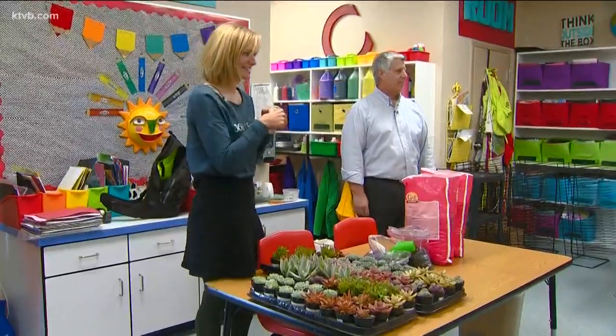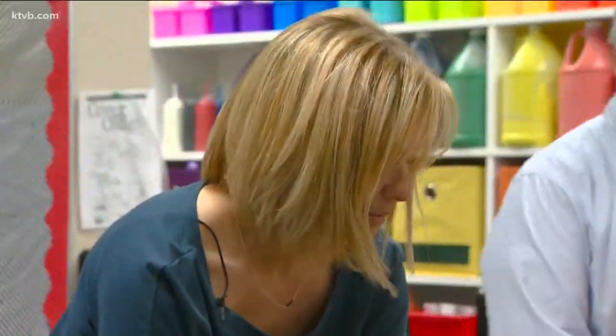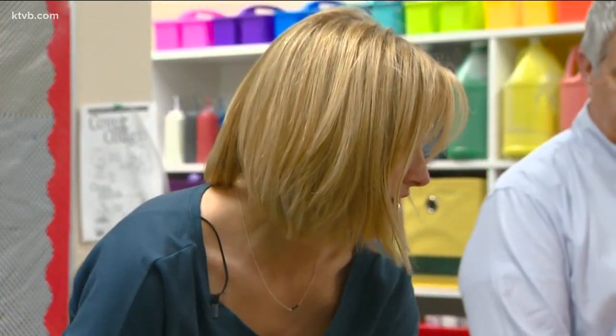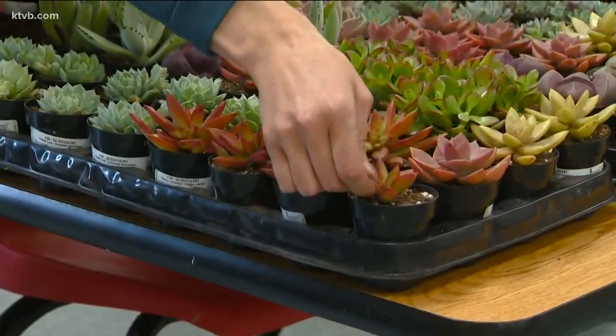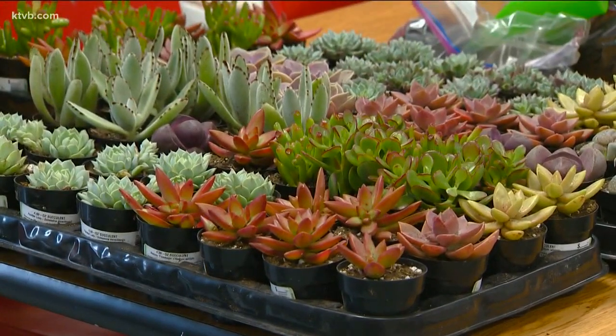Emily Anglin from the 36th Street Garden Center even came along to help show the kids how to plant them. "What's really neat about these is they require less water. They kind of work like a camel — they hold their moisture in their leaves and then they just use it as needed."